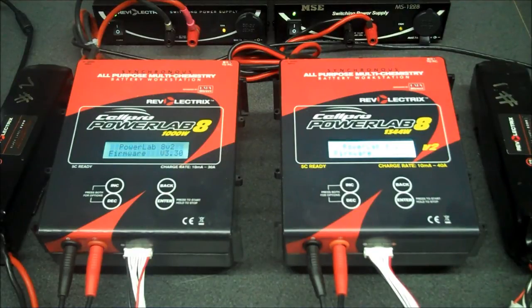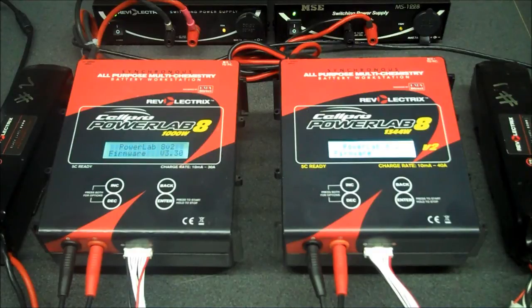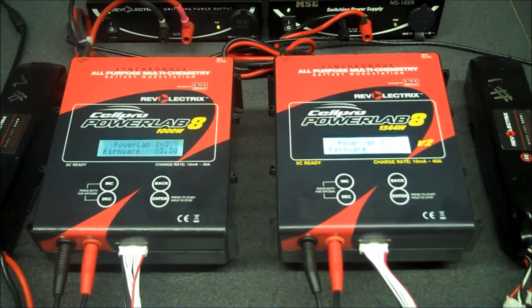In this video we'd like to explain the expansion channel mode. Basically, the expansion channel mode is where you would select one charger as your primary or master charger, and the other chargers are going to be the expansion channel chargers, or the slave chargers. When you select the expansion channel mode, it's the same for the PowerLab 8 and the same for the PowerLab 6. They must be the same type of chargers connected — you cannot connect a PowerLab 8 with a PowerLab 6. The primary charger can control one or more expansion channel units. It sends over preset information and controls all aspects of charging and balancing.